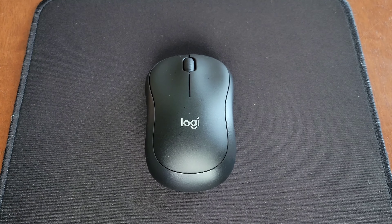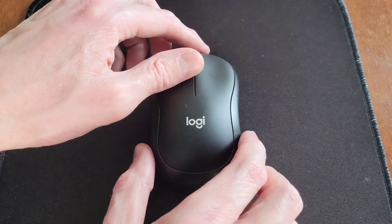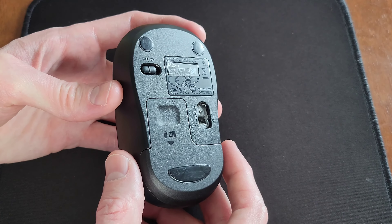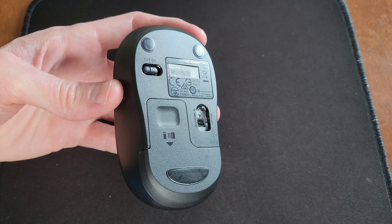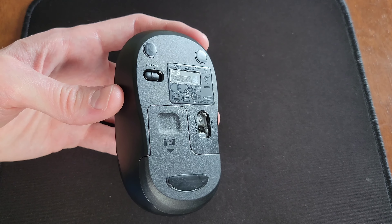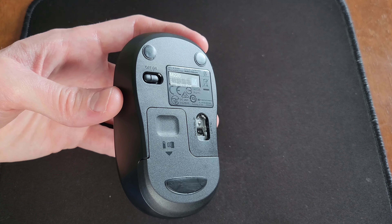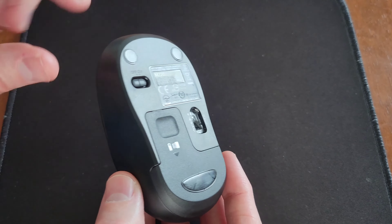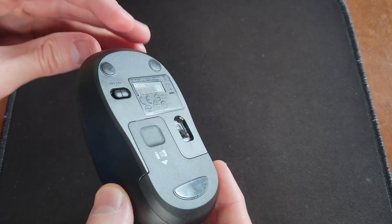Now that the tab's out, we can take the battery compartment cover off by gently pushing down and sliding it downwards. Inside the battery compartment is the USB receiver — I'm going to take that out and set it aside. Then I'll put the battery compartment cover back on by lining it up and gently pushing up until it clips into place.